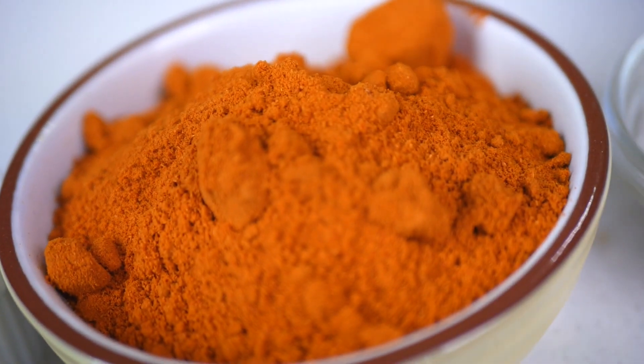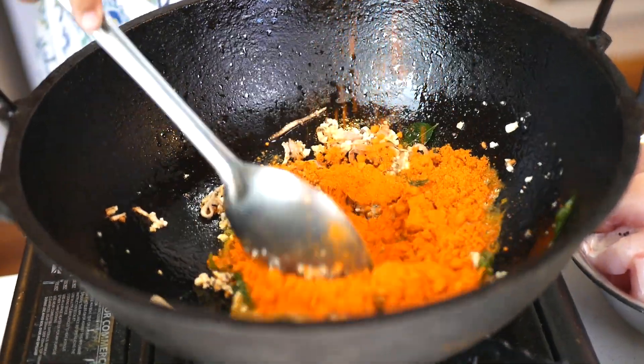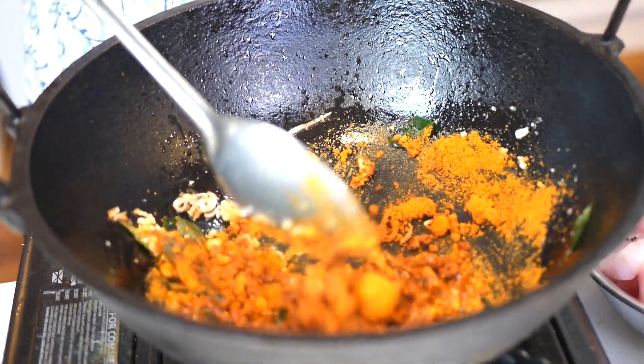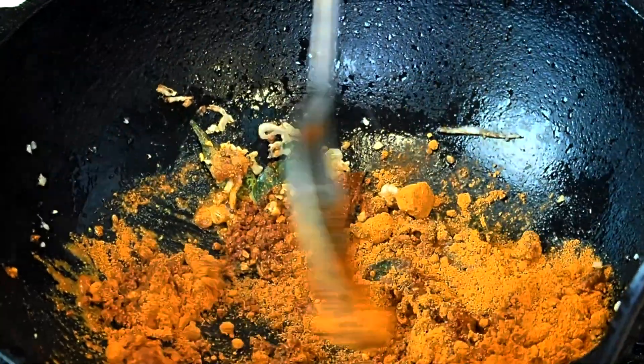This is my fish curry powder that I make, but you can always use one from the Indian shops if you can't get mine. There's one brand called Babas that's pretty good — just add it in. Remember you can add a bit more or a bit less if you think it's not going to be the right amount for you, but I like my curry quite strong.